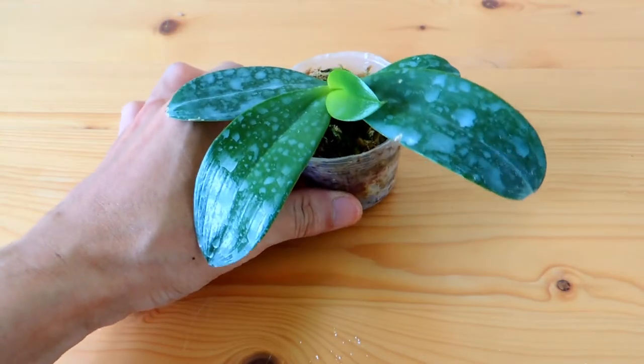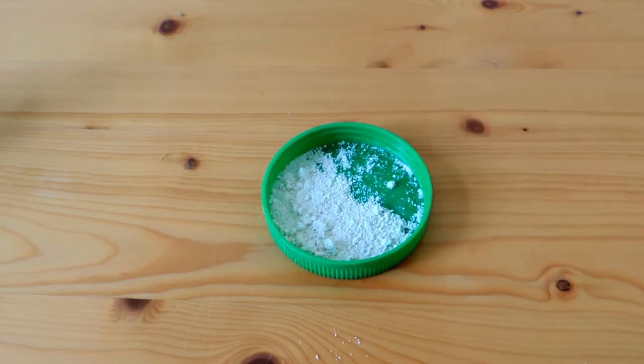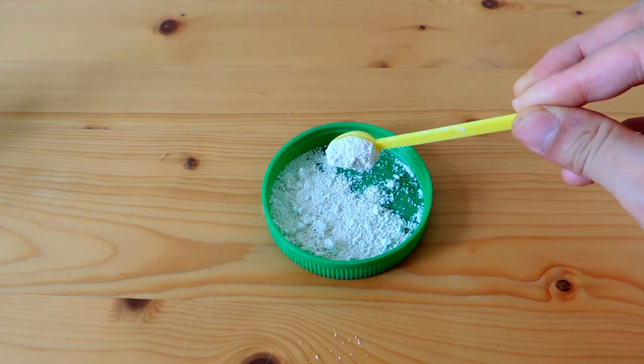This is the weapon I'm going to show you — diatomaceous earth. We use the powder; it's very fine and light. We need to use water as the carrier to spray it on the leaves.